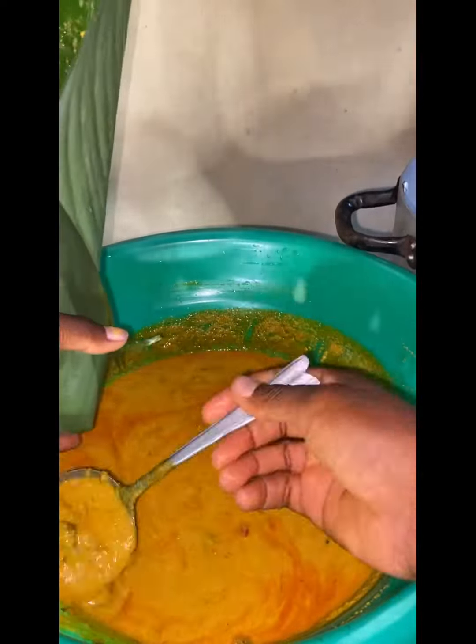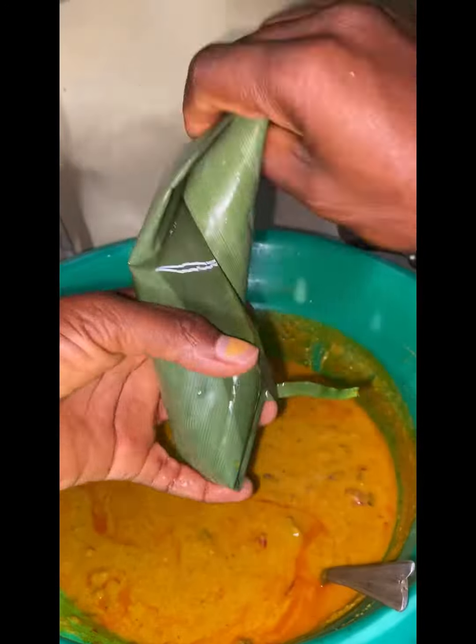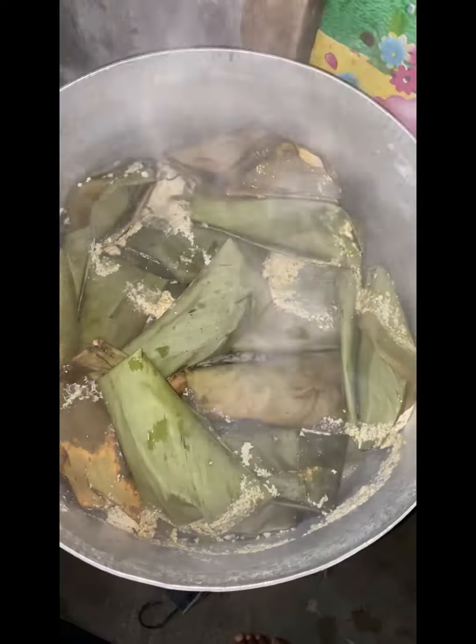After I put everything in, I taste it and it tastes good. I add a little salt, then I add hot water to that pot. I put those sticks inside the pot to prevent the bottom from burning. If you don't have sticks, you can use a tin — like a tomato tin.